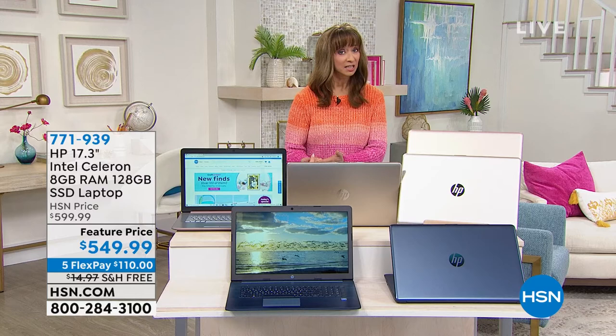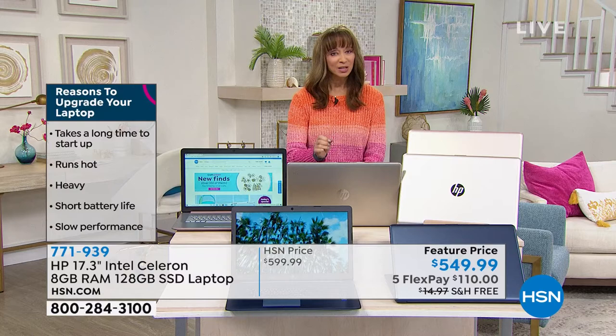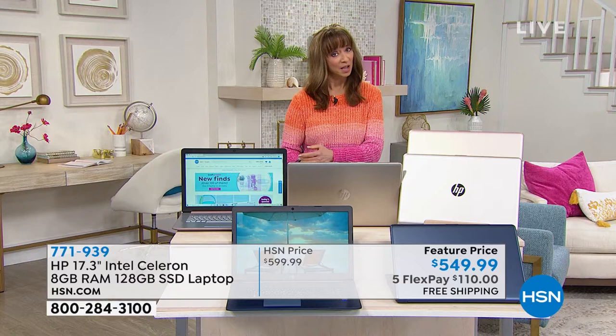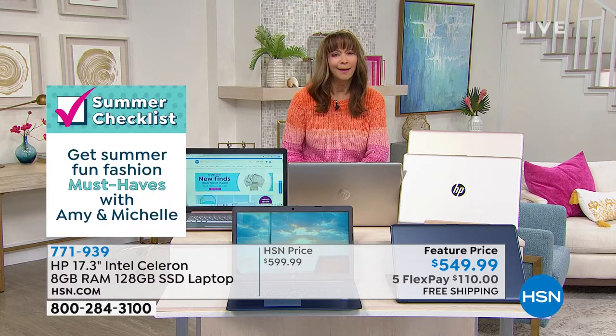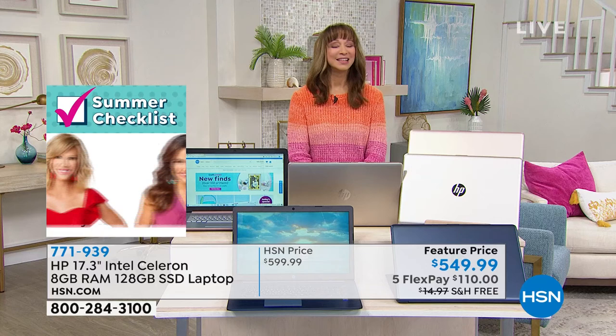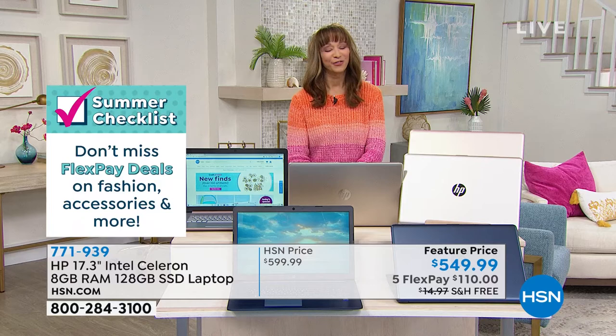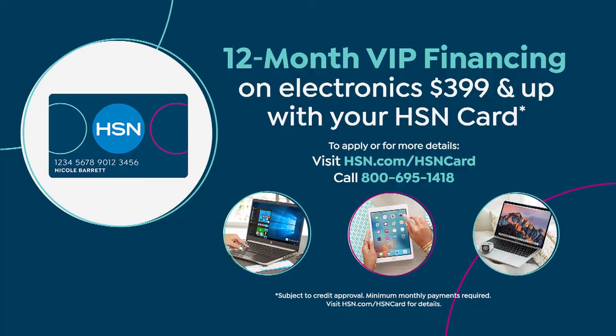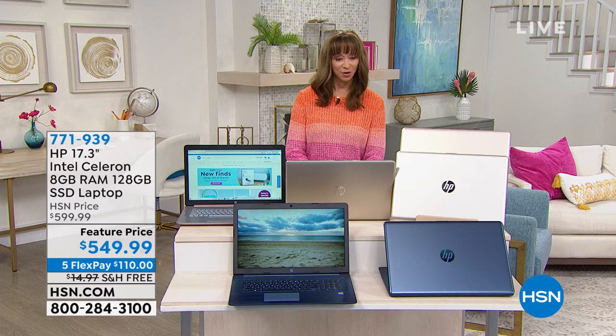We are doing our number one name — HP, our number one brand at HSN and also the number one brand in laptops in America. This has Intel inside, plus it is a feature price as we debut it tonight with free shipping. It's on a five-pay flex pay of a little over $110 on your credit card, or 12-month VIP financing at only $45.83 per month. Colors available: gold, rose gold, and jasmine blue.